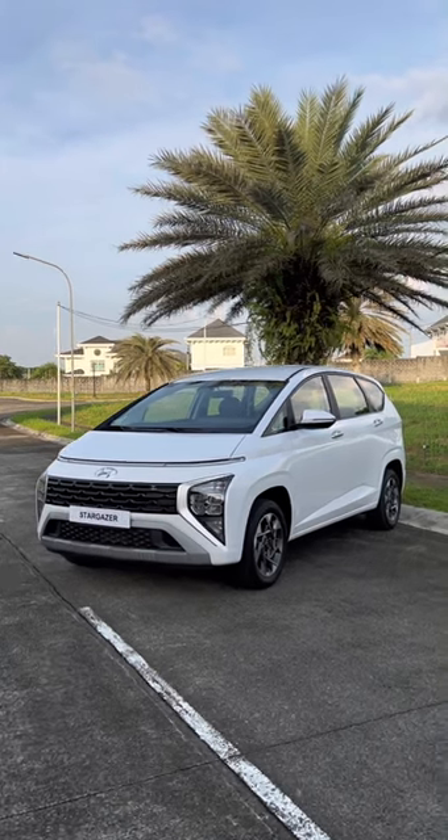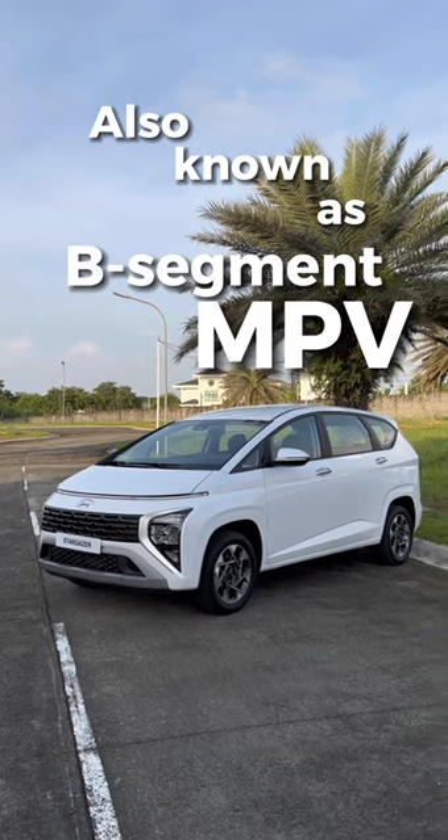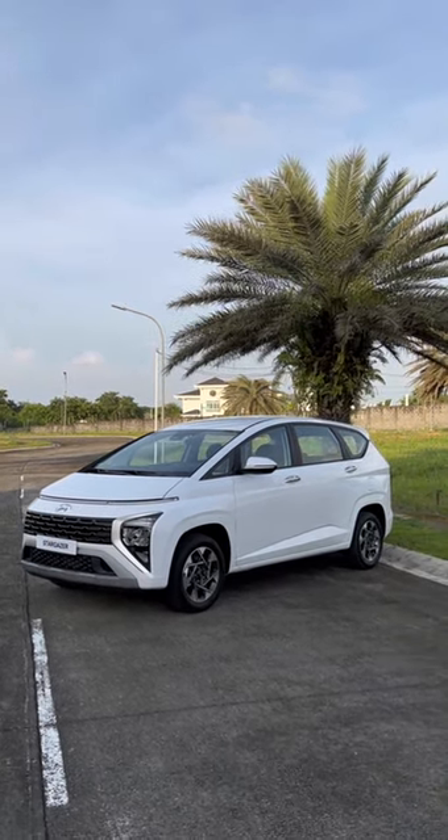Hi guys, this is Biko David and what we have here is the Hyundai Stargazer. It's Hyundai Motor Philippines' contender for the small MPV category — a very hotly contested category in the Philippines, with every manufacturer seemingly having a model.